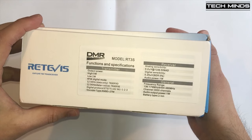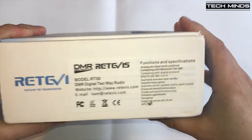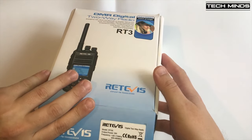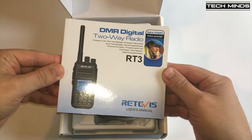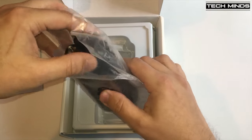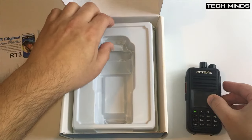The RT3S is an FM and DMR dual band handheld transceiver. You may notice that this radio has exactly the same size and looks as the popular MD380, but one massive difference is that the RT3S from Retavis has both VHF and UHF support. VHF covers from 136 to 174 MHz and UHF covers from 400 to 480 MHz.